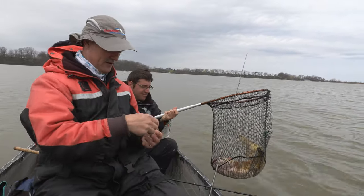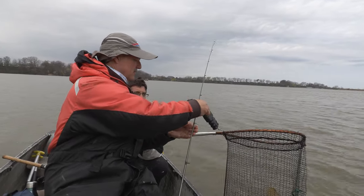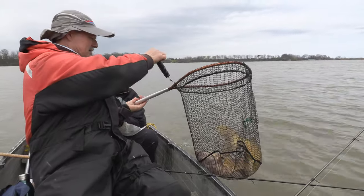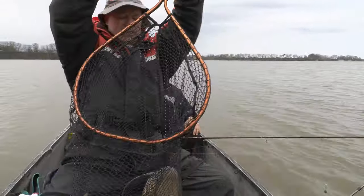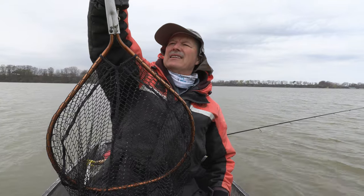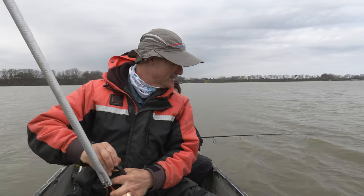Let's get a weight on him. Just happen to have the weight scale handy. I'm going to weigh him right in the net. He is 16 — so take a pound off for the net — that's an honest 15-pounder right there. That's a good fish.